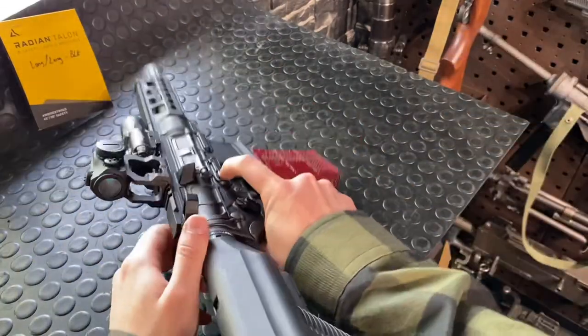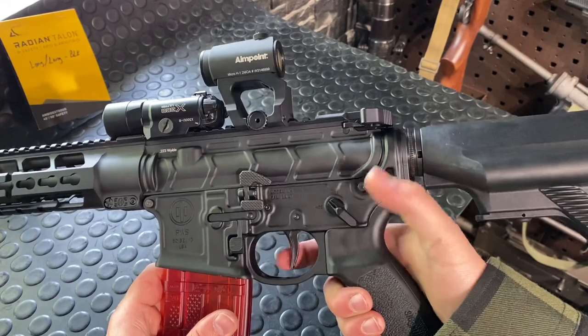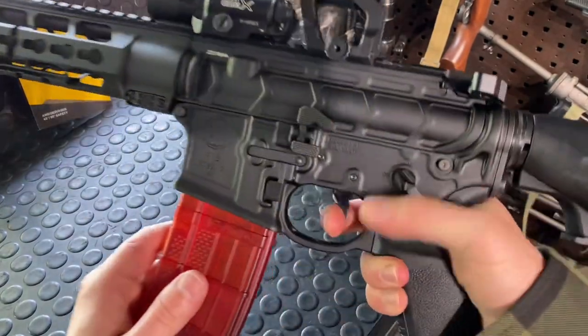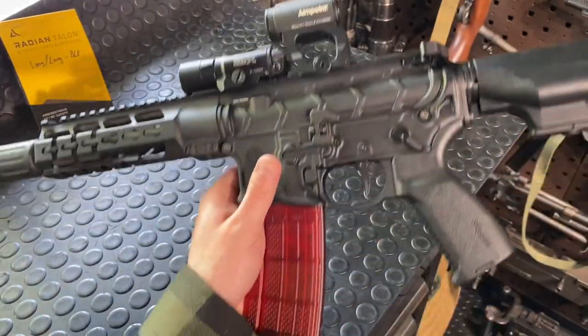The point is the selector — we have safe and fire. Hold down that bolt release if you guys are resetting as well. Really nice — there's an LMT trigger in here.